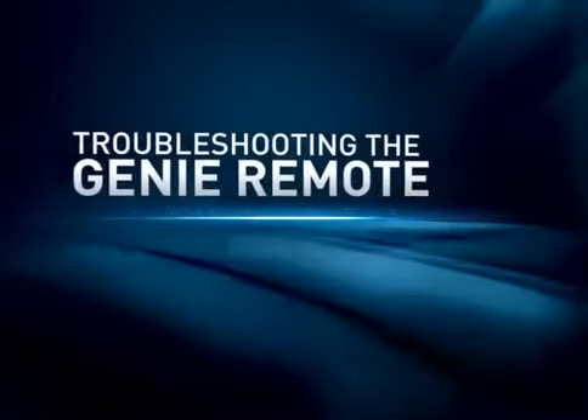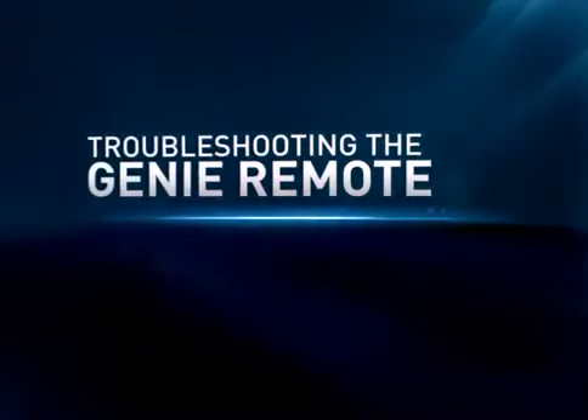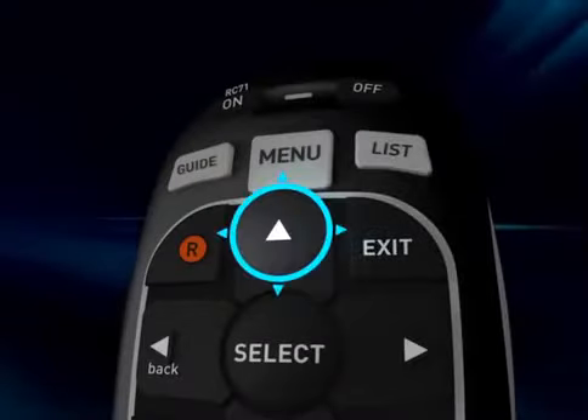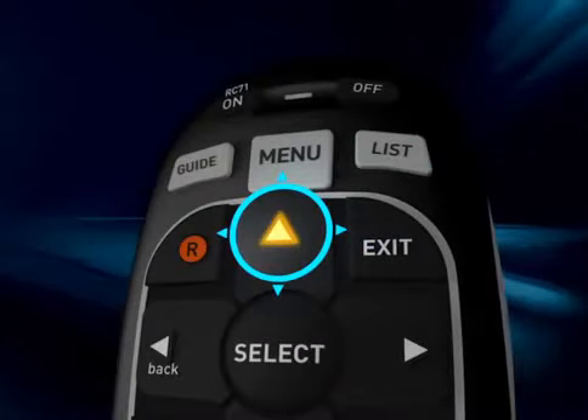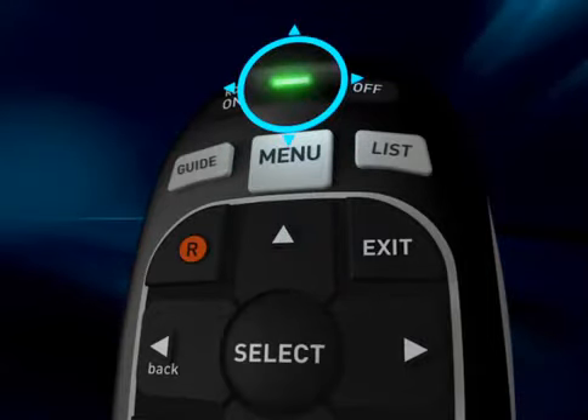In the unlikely event your Genie remote stops working, here are a few tips that'll resolve most remote issues. First, check your batteries with the built-in battery tester. When you push and hold any button on your remote, you should see this green light. A solid green light means your batteries are strong.